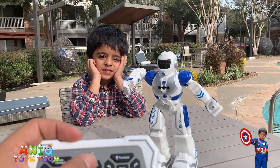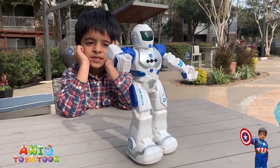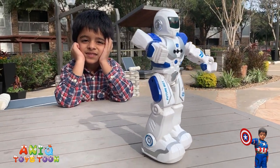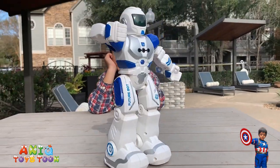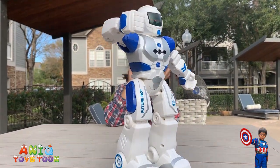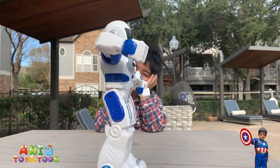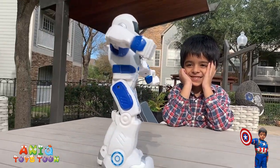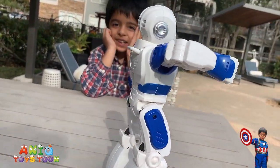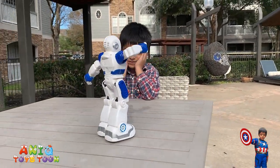I'm going to push the demo button. That's the little demo — moving back, walking forward, turning around. Really nice! How cool is that? Do you like it Anit? Yeah, I think it's pretty cool.